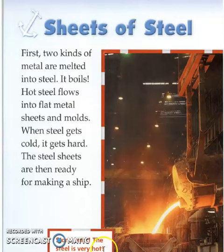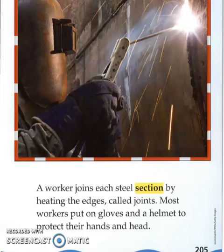Stand back! The steel is very hot. A worker joins each steel section by heating the edges, called the joints. Most workers put on gloves and a helmet to protect their hands and head.